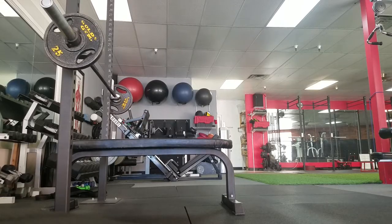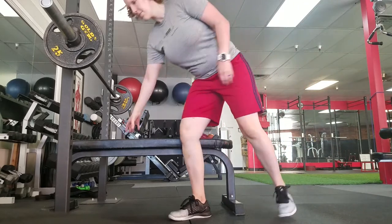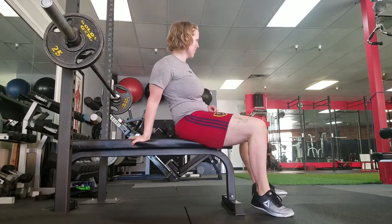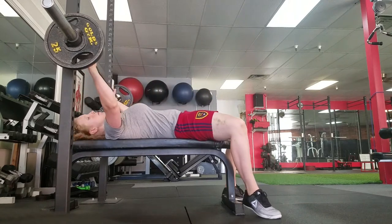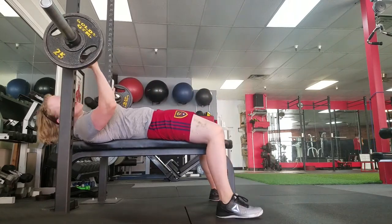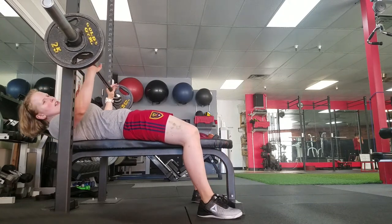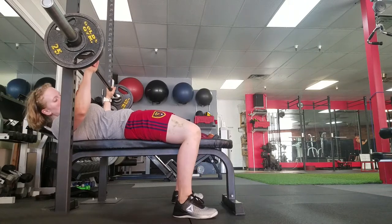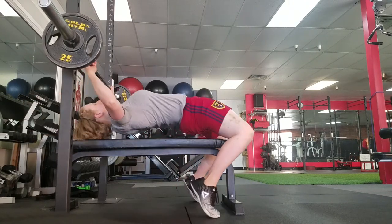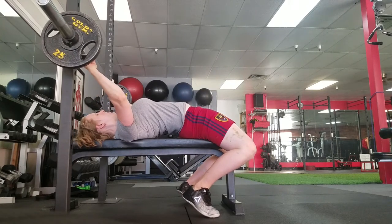The way I like to set up on the bench is I try to get the bar right above the bottom part of my sternum, then I get my feet nice and flat and I don't move my toes as I get into position. I just plant my glutes on the bench and squeeze those as hard as I can.